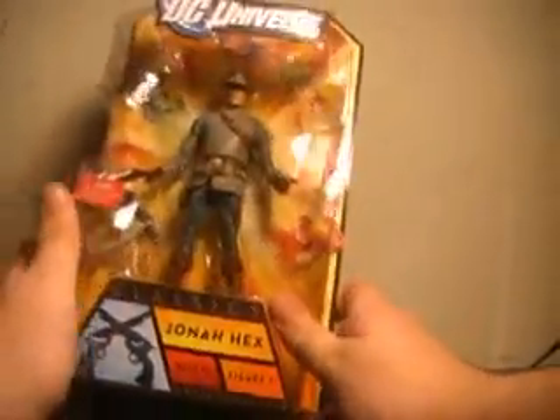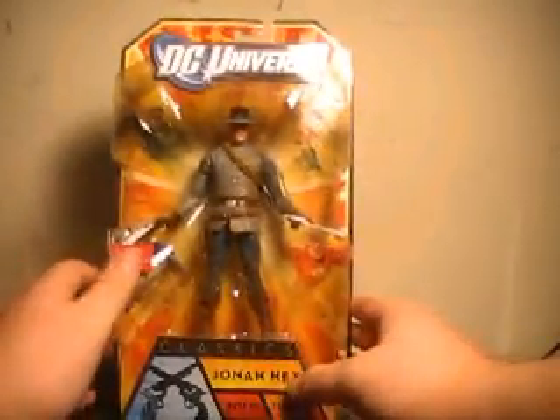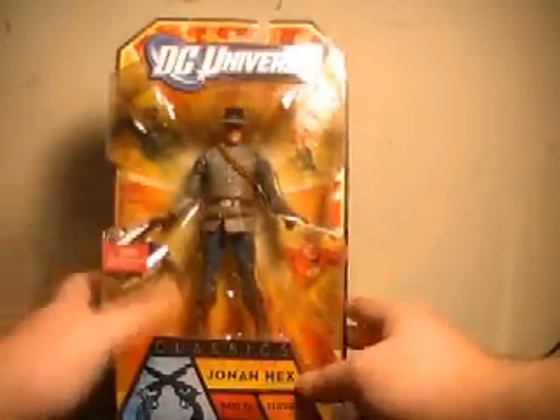So when I heard DC Universe was making one, I absolutely flipped. I just got all of Wave 16 in the mail today, and of course we're starting with this guy.